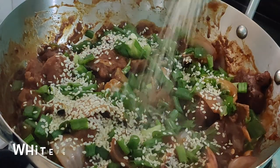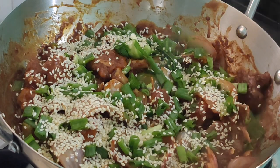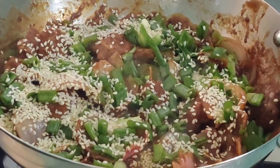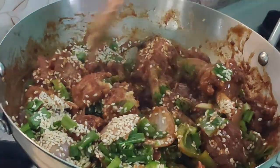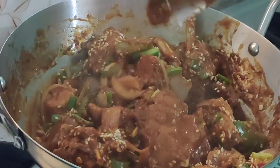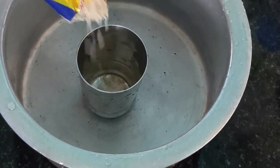By adding sesame seeds it's a bit more healthy, because sesame seeds are good for bones. White sesame seeds also give a good taste with chili chicken. There goes our restaurant style chili chicken! Do try this recipe — it's very yummy and a very good combination for fried rice. Today we are serving it with fried rice, what we call an 'adar combination'. You can also have this chili chicken with chapati, porotta, or even naans — it's a very good combination.